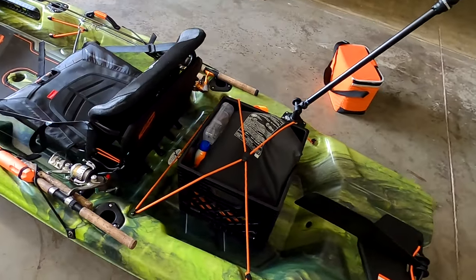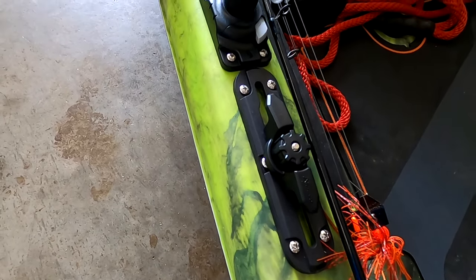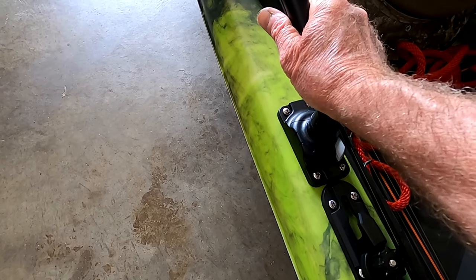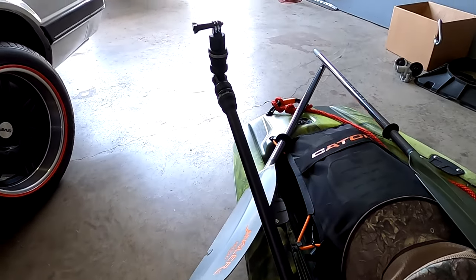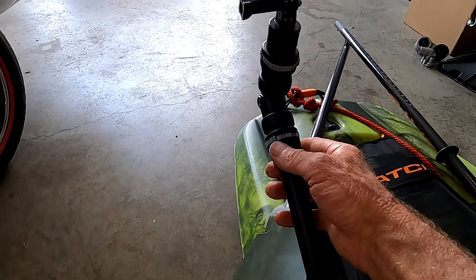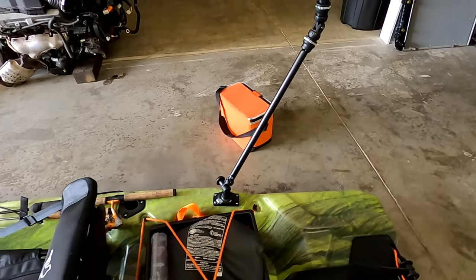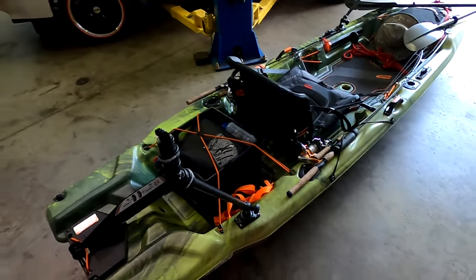As far as rigging goes, I've got the milk crate with tie-downs on each side. I purchased some accessory mounts — they're pretty cool. You can unlock and lift the arm, set it back down, push it in and it locks. The arm I have is really versatile — you can adjust it up or down, turn it side to side, and it holds a camera or just about anything including a light. I've got one set up for a camera in the front and one in the back.